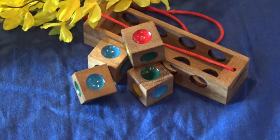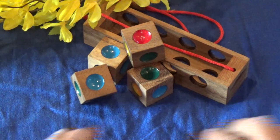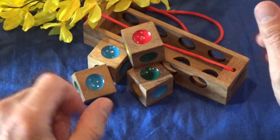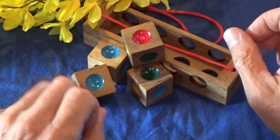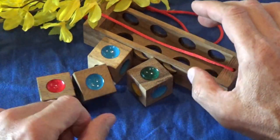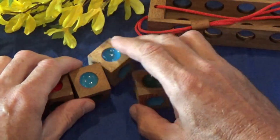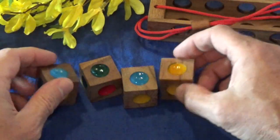Hey gang and welcome back to another episode of 52 Puzzles. Today I'm bringing you another very cool puzzle. This one is called Crazy Four and it's a real interesting puzzle. It's actually three puzzles in one. The idea here is to create some different color patterns from these cubes.